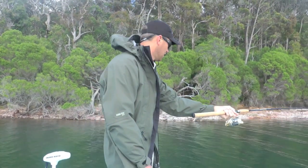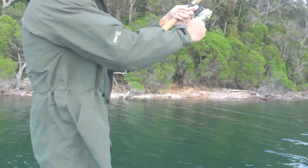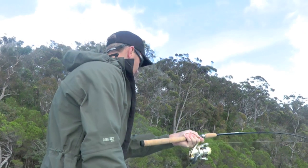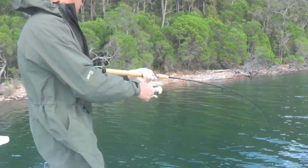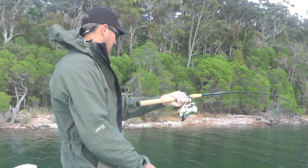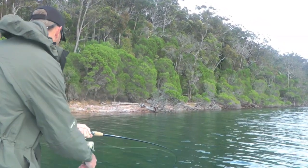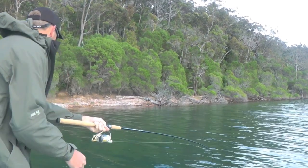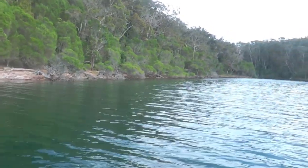We've got another nice fish here. I don't think it's quite as big as the other one, but it feels all right. Oh yeah, it's another good fish — not as big, but a good fish, maybe an 80 definitely.